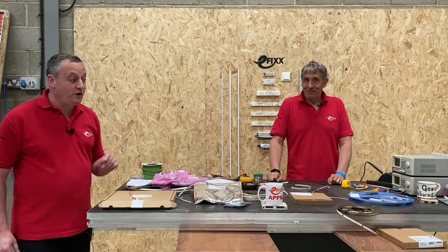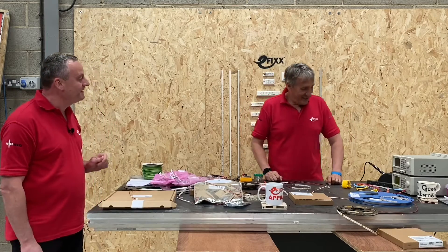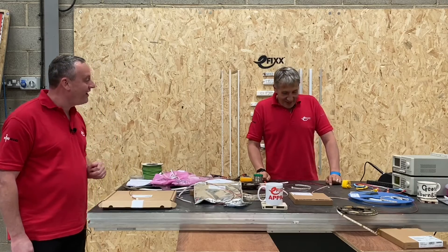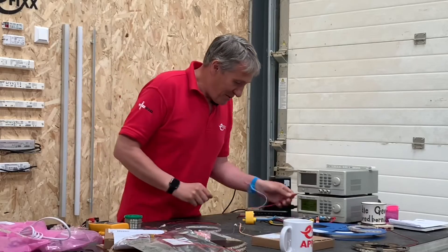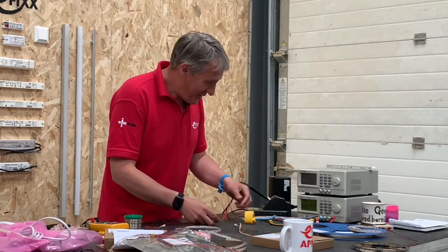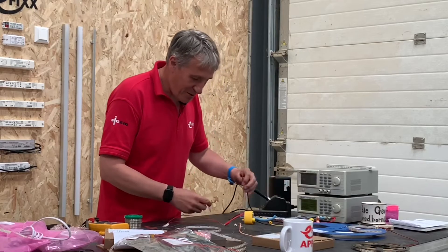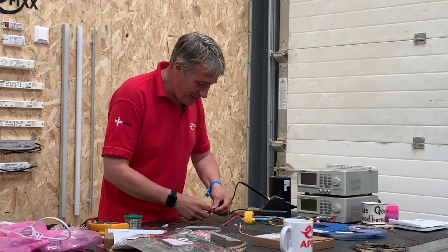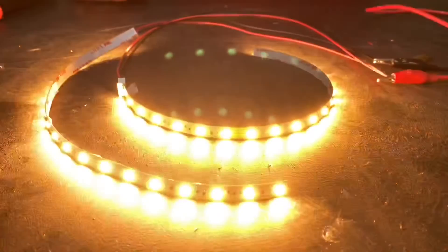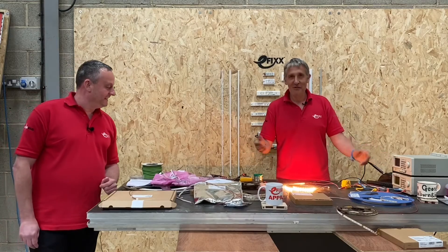He's trying to get away without showing either of those connections actually lit up! Before we finish, let's see if those connections are any good — this could be a bit embarrassing if it doesn't work. One take only. We've got our lab power supply. Here we go — oh, bask in the rosy glow of LED tape!